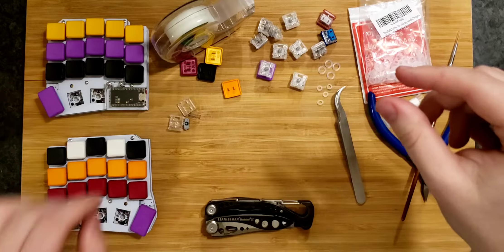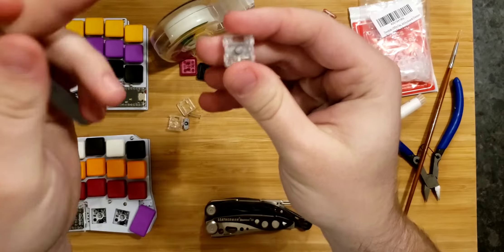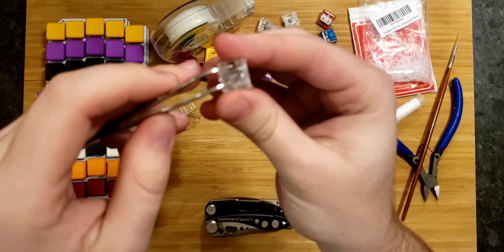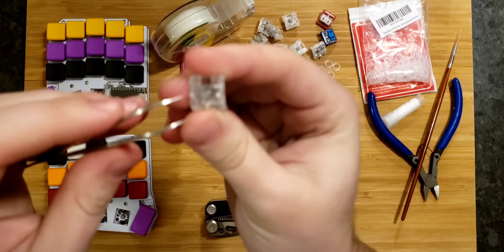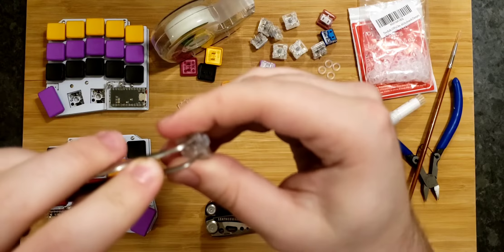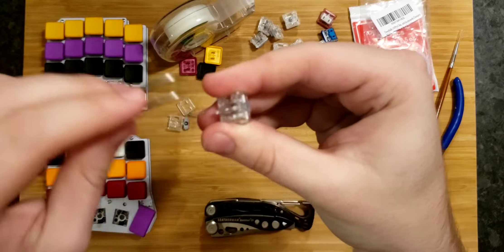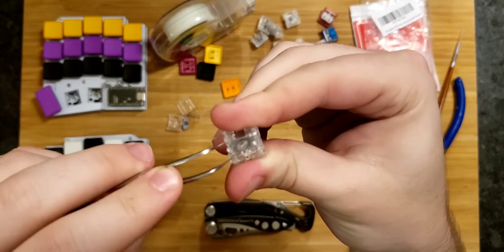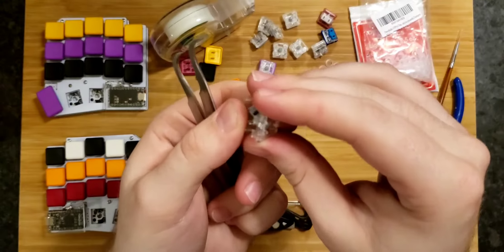First I'll show you how to disassemble one of these switches. The best thing to use is a pair of tweezers — I really like curved ones because they give you a better angle. You've got two points on the tweezers and two tabs on each side of your switch. Put the tweezers under each tab and roll them around the outside of the switch. You don't want to just push it away, because the tabs can deform, which is bad for longevity. Do that on both sides and it's already disassembled — it only takes a few seconds.